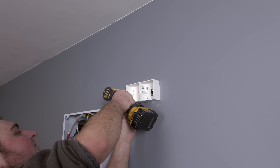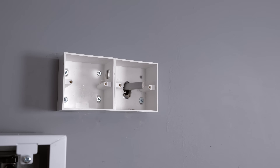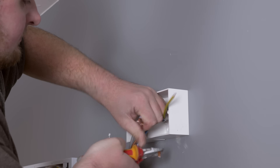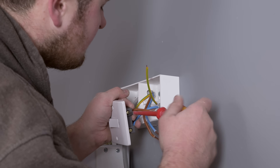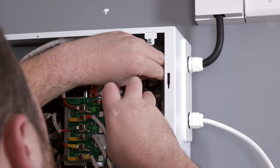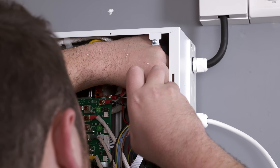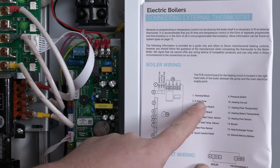Now we'll get the electrician to wire it up. The electrician's just finishing off wiring now.